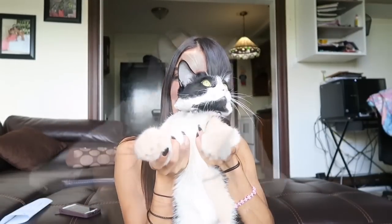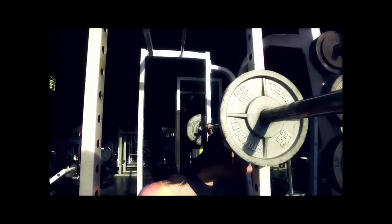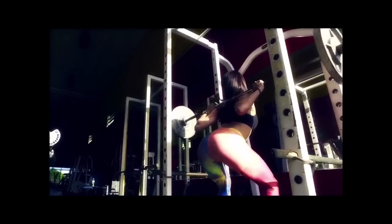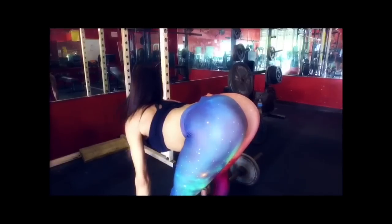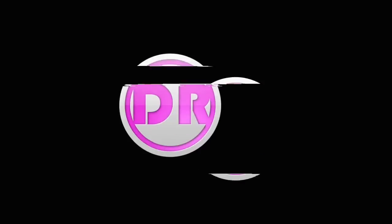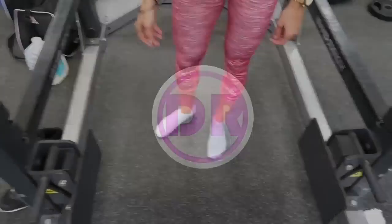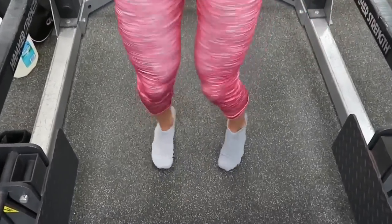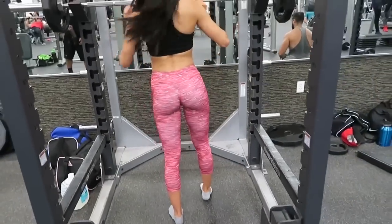Hello, people! We are jumping into this glute workout — as you can tell, I am excited. So we are starting off with squats.